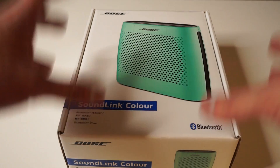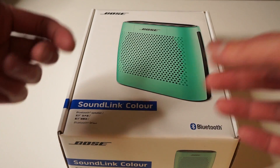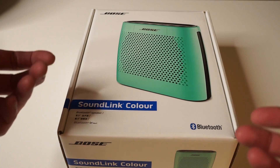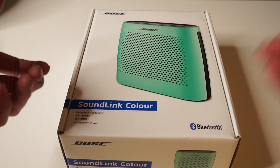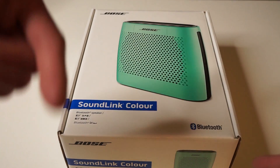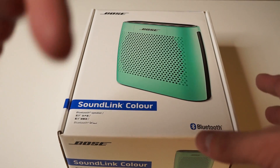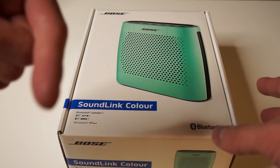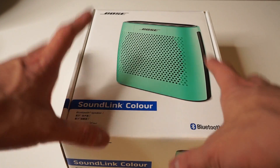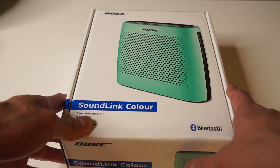In this video I'm going to be unboxing this product but I'll also give you my first impressions of the sound from when I was listening to my own music in the actual store. I'll also leave more detailed first impressions in the description of this video, so just have a read of that after you've finished watching. But anyway, let's get on with the unboxing.